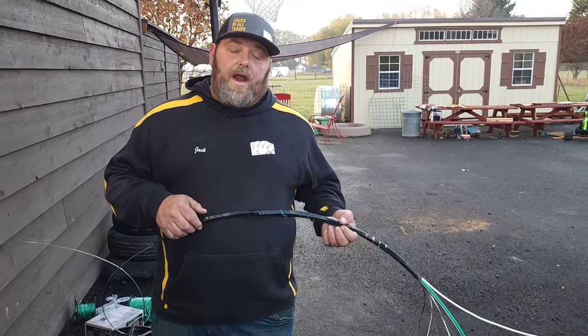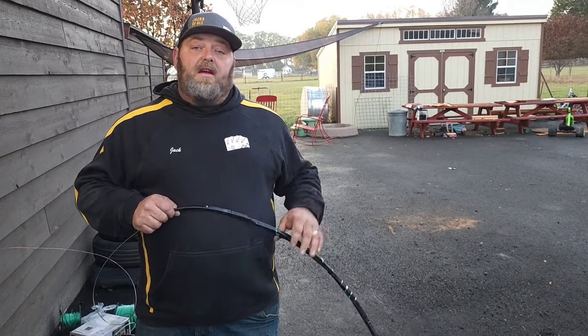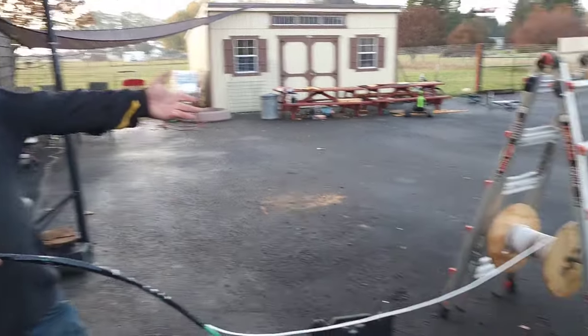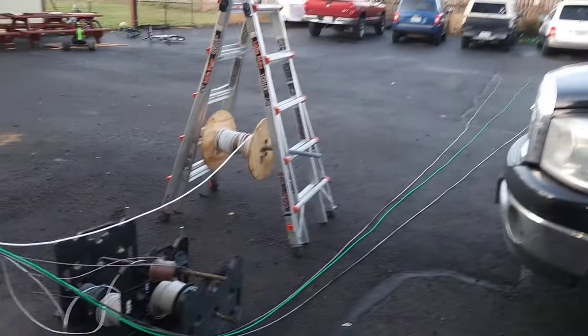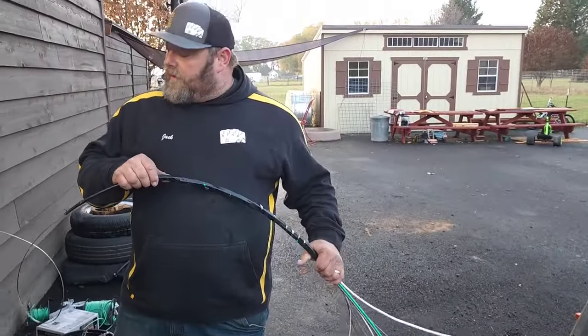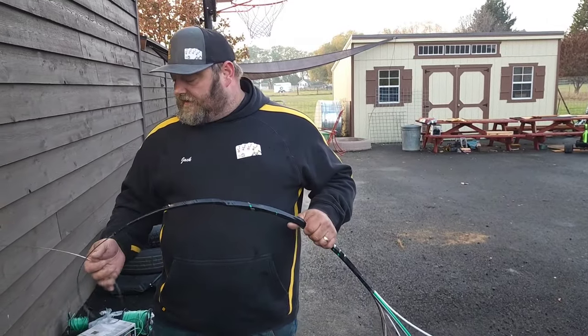In another video on how to pull wire through a pipe three times faster, we talk about how to connect everything to a string. Connecting to the fish tape is very similar. We have all of our wires staggered, as you can see. We have quite a bit of wire to pull here, but we're going to be pulling from this junction box to the next junction box. We'll get this stuff set up and then see how it goes.